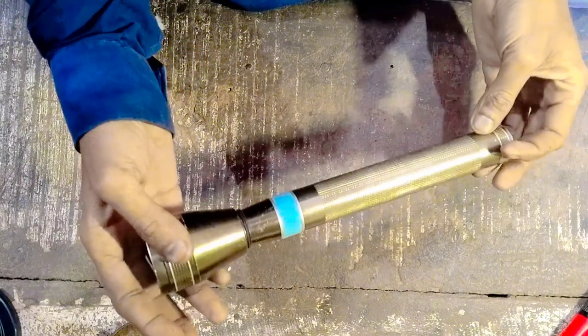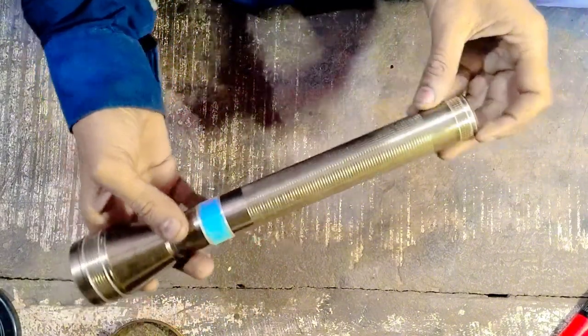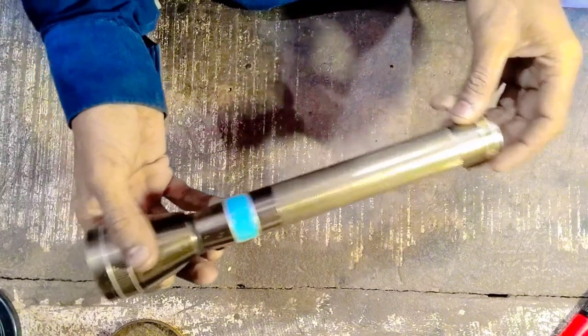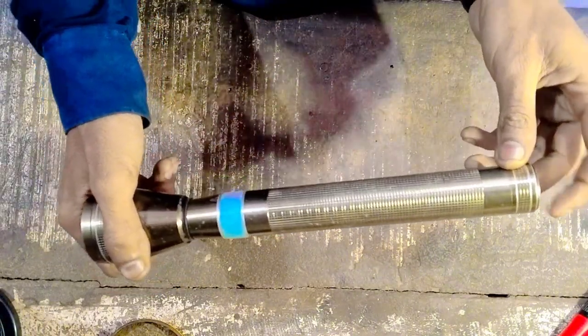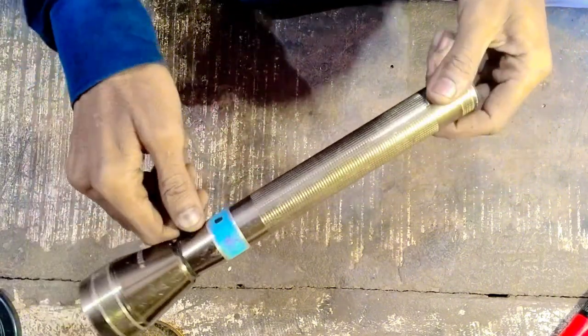So friends, let's see — we have a video torch with a switch problem, and we will show you. Before we change it, let's see how it will be made. The switch rubber is put on the switch.